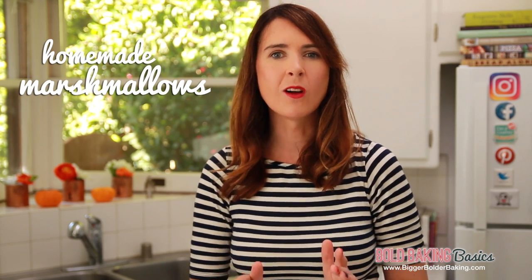Hi Bold Bakers. Homemade marshmallow recipes often contain corn syrup which is not widely available. So I'm going to show you today how you can make homemade fluffy marshmallows with no corn syrup at all, and I'm going to show you how you can make them vegan. It's really easy.